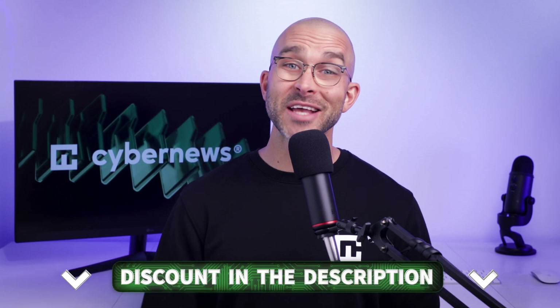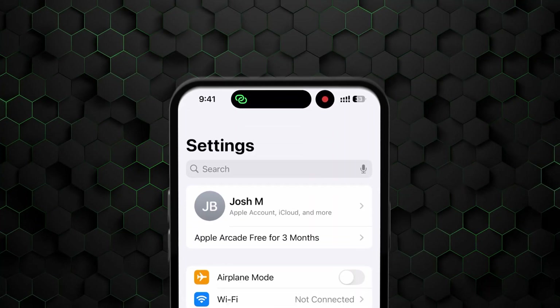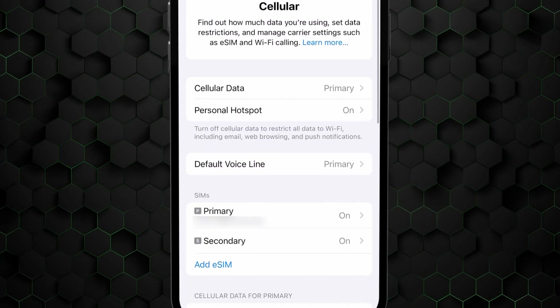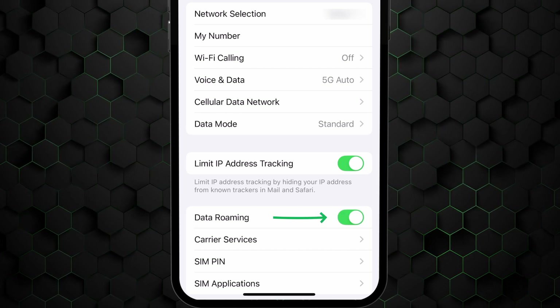Don't forget, I've left a discount in the description that'll save you money on any Nomad plan. Before I show you how to activate eSIM, remember that it's best to wait until right before your trip before doing this part. That way, you can avoid dealing with any mobile data or public Wi-Fi issues when you arrive and just enjoy the trip. To activate your eSIM on an iPhone, open the Settings menu and go to Mobile Data. Next, select Nomad eSIM and scroll down to ensure that data roaming is enabled.